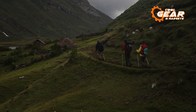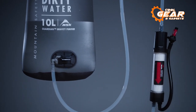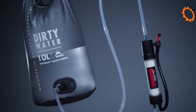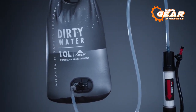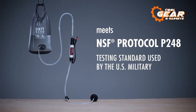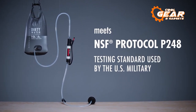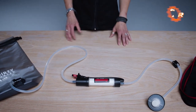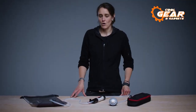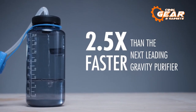This purifier was initially designed for the U.S. military to allow service personnel to drink difficult water almost anywhere in the world, requiring years of development and advanced engineering. It is the only gravity purifier that has passed the NSF P-248 military testing standard, which is more stringent than P-231, and also the only gravity purifier with such a high flow rate — producing a liter in two minutes, which is 2.5 times quicker than the next competitor.